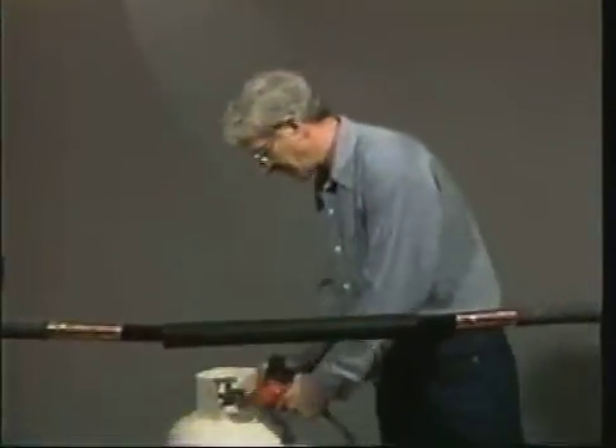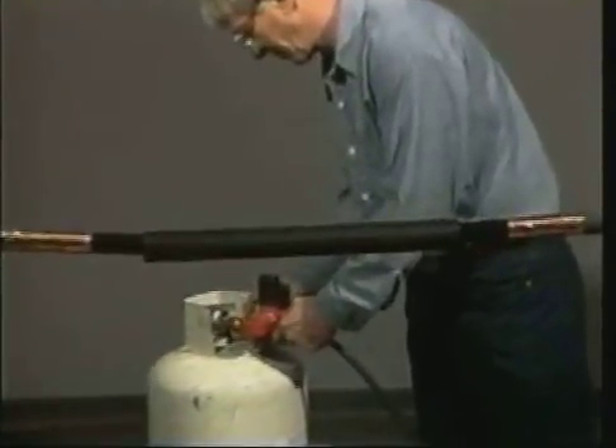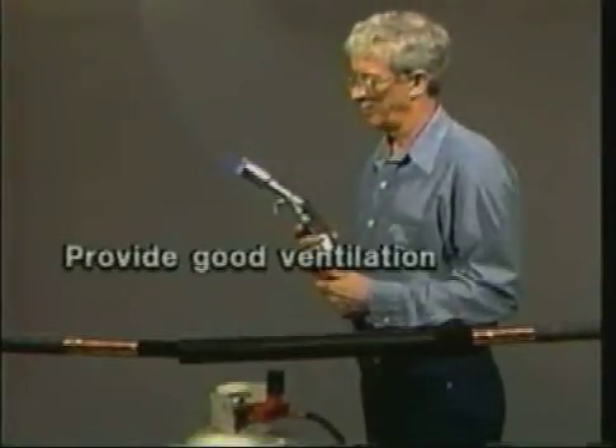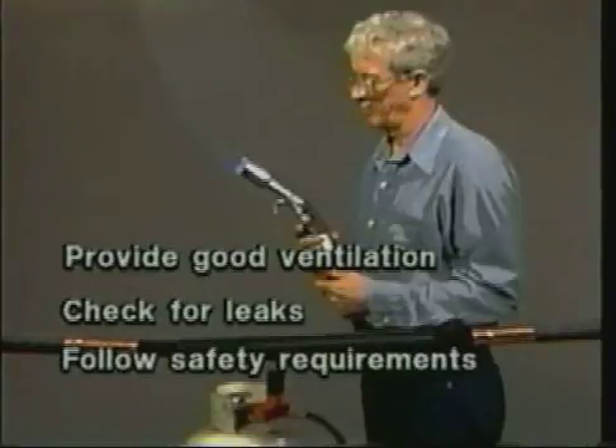Failure to follow these warnings could result in injuries caused by fire, explosion, or electrical hazard. Make sure the area you are working in has good ventilation. Check all torch connections for leaks before lighting. This product is covered by a material safety data sheet.